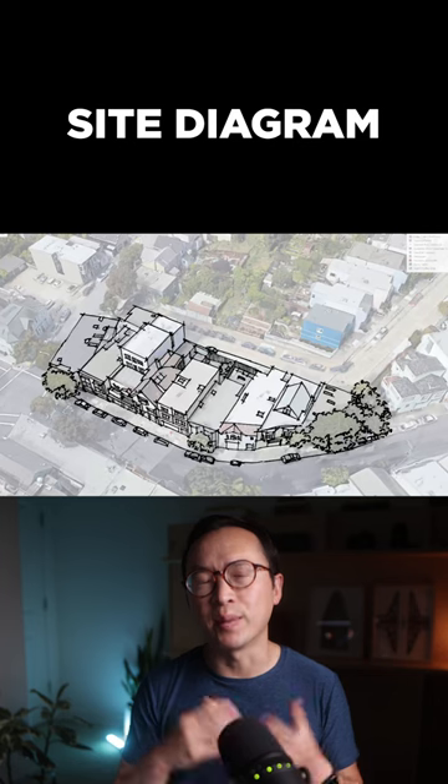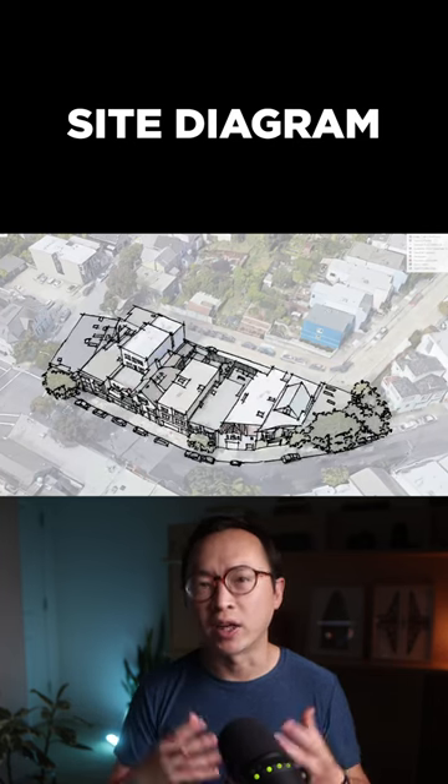Once the building is completed, add the trees, vegetation, and color in the main building.